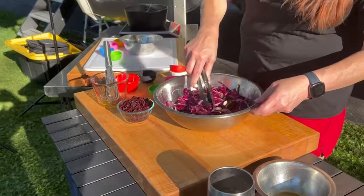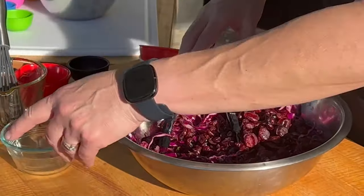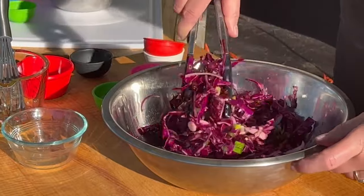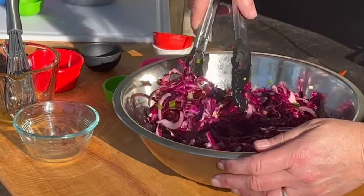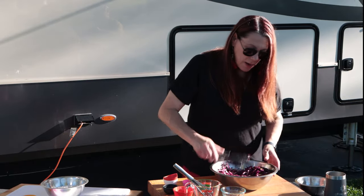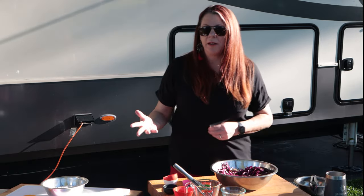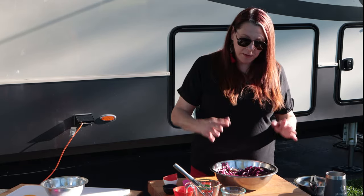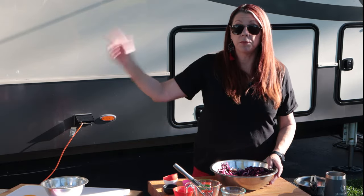Once you have it all distributed nicely, in go the cranberries. I know it sounds weird — cranberries and slaw — but it is so good. It is one of the most delicious slaws I have ever had, and I am so thankful to Wisconsin for bringing it to my attention, because I am going to eat this regularly. With most slaws you can eat them right after you make them, but this one for sure needs time for all these flavors to settle down and melt together. So I'm going to go throw this in the refrigerator, and then Rich is going to fry up some fish.